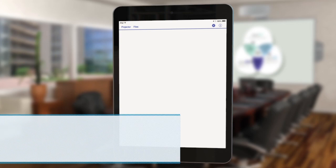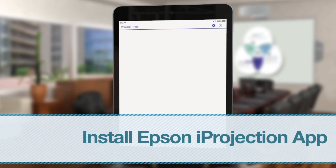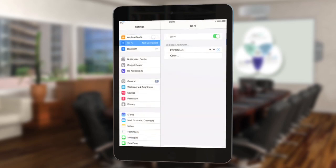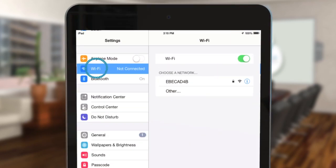To get started, install Epson iProjection from the App Store. Once iProjection is installed, tap the settings icon on your iOS device's home screen. Tap Wi-Fi to open the Wi-Fi networks menu. Tap your projector's SSID or network name in the list of available devices.